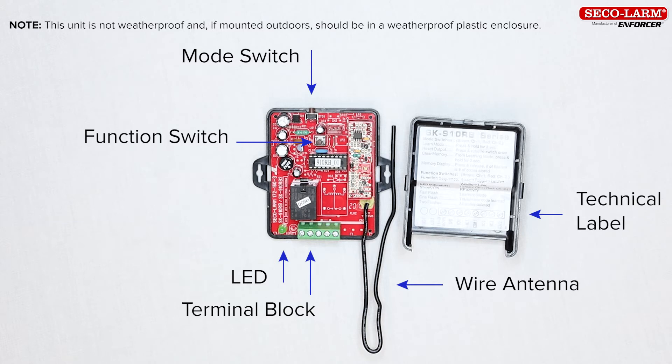Also under the housing cover you will find a label with technical information. Note: this unit is not weatherproof and if mounted outdoors should be placed in a weatherproof plastic enclosure.